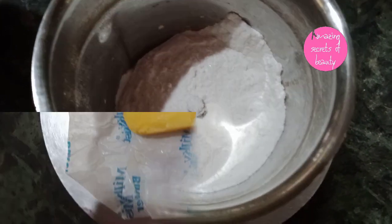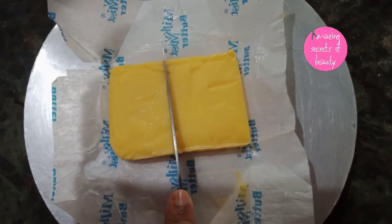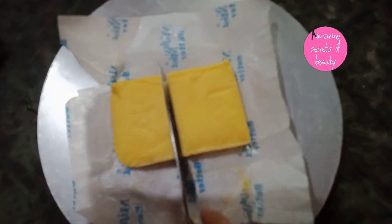Now we add butter which is made. I will make a half portion of it. I will make a small portion of the cake.